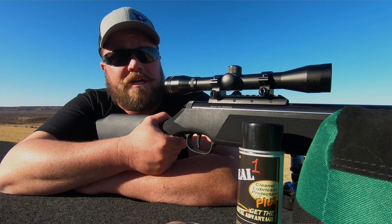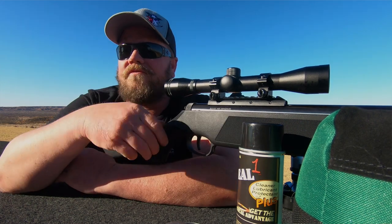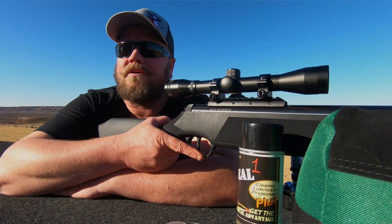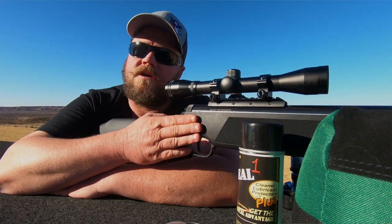795 feet per second, which is about 25 foot-pounds of energy. So this thing right here, this is your rabbit killer. If you're gonna go out there and take rabbits, this is the way to go.